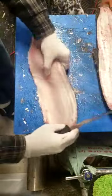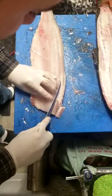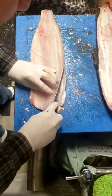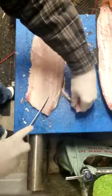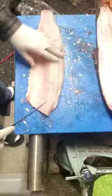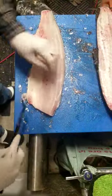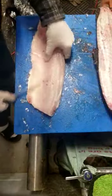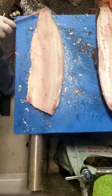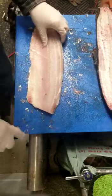First thing I do with the fillet is trim off all the fatty meat — trim that off, it's no good. That's belly meat, trim that off too. Anything that's dark, you want the whitest meat possible. Give it a little scrape to take off any blood that might be remaining on it — if you bled the fish it'll come out nice and clean.